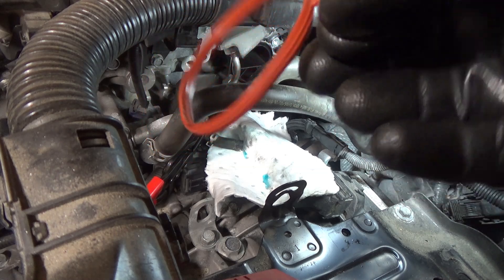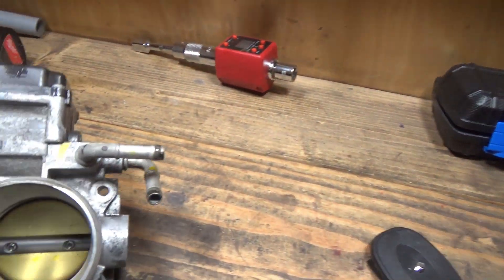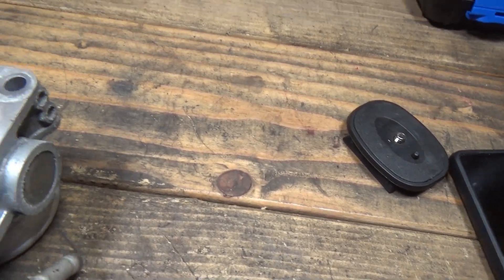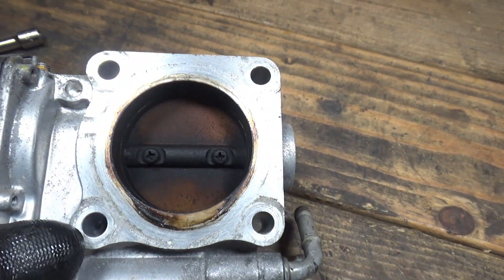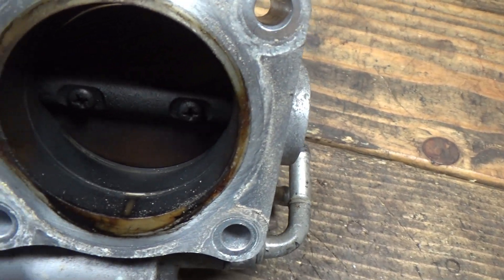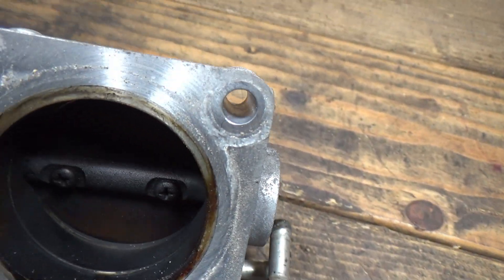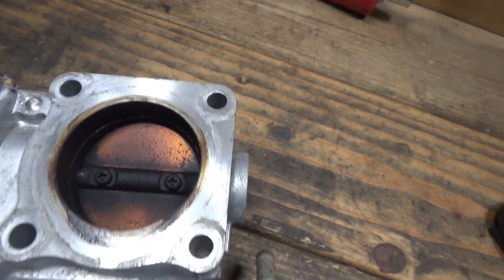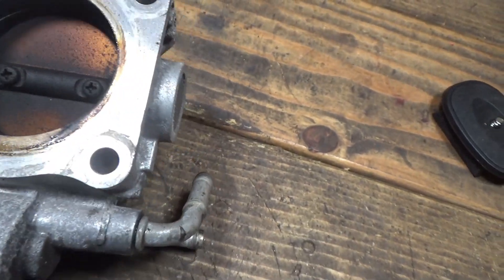This O-ring looks in good shape to me, so I'll probably just reuse it. Now you're wondering what does it look like — is it really dirty? On the intake side, it's nice and clean as you probably expected. On the engine side, it's pretty black. There's quite a bit of carbon buildup there for sure, so it's reasonable to clean it. It doesn't look as horrible as I was expecting, though.